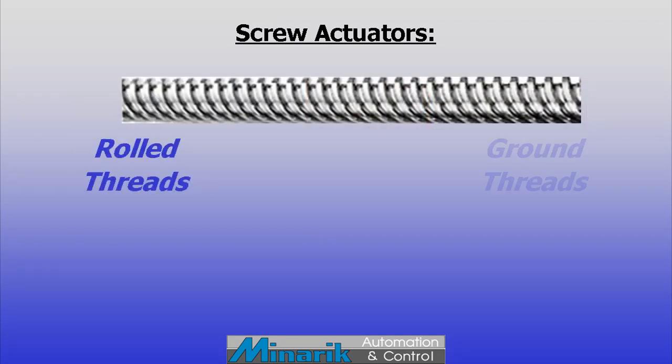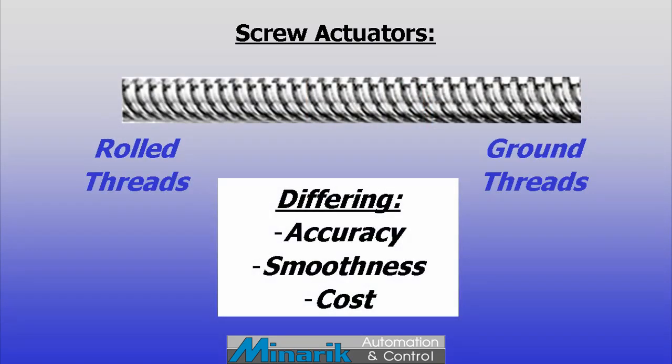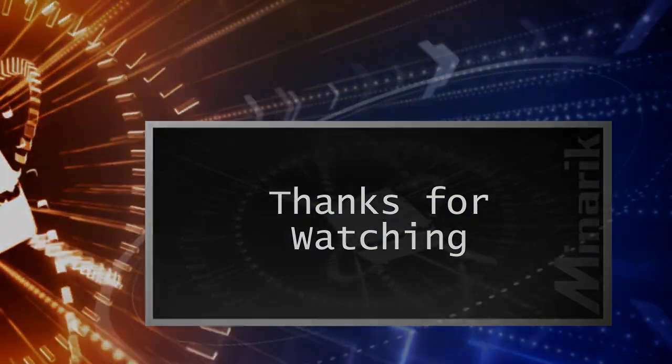The actuator rod can be made with rolled or ground threads, resulting in varying levels of accuracy, smoothness, and cost. That does it for this training minute. Thanks for watching.